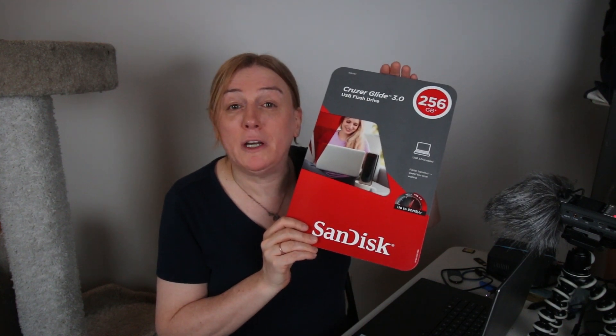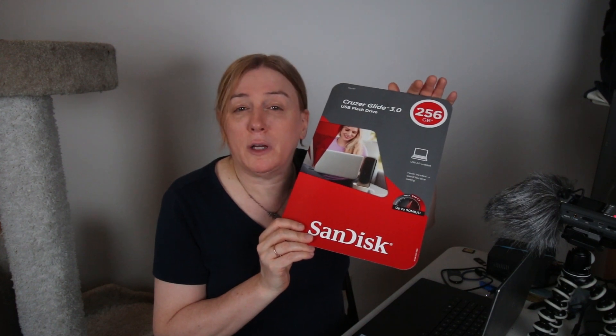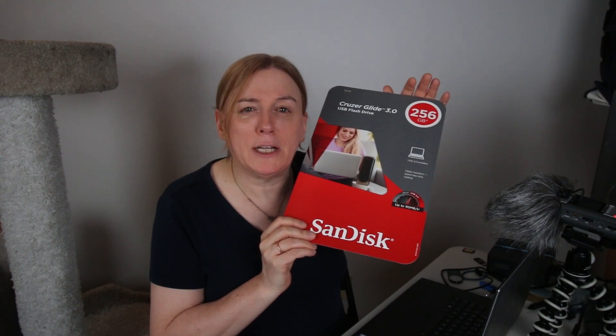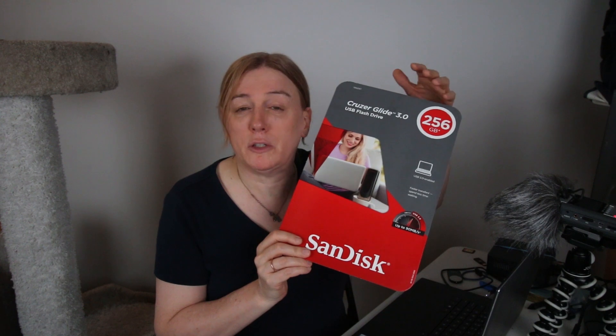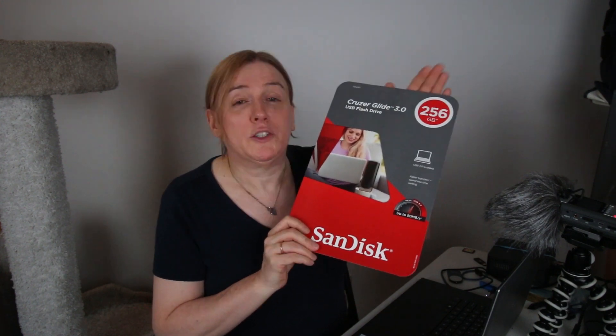Hey everybody, Cruzer Glide 3.0 256 gigabyte USB flash drive. I usually don't buy this capacity USB flash drive - this was on sale for a little less than 40 bucks at Costco, so I thought I'd pick it up and give it a try. Even though this is a slower drive, I wouldn't use it to back up tons of data all the time, but once you back up a large video project it shouldn't take that long to back up just the project files. I was thinking this might be a good auxiliary backup in addition to those typical low-cost external drives.